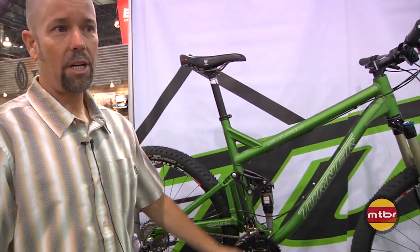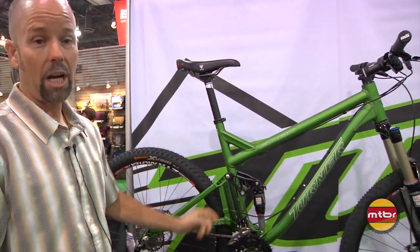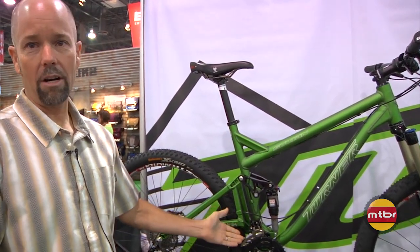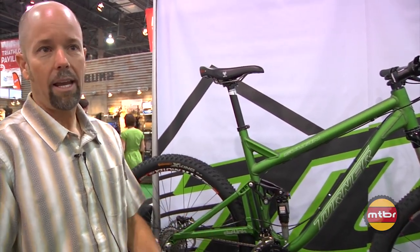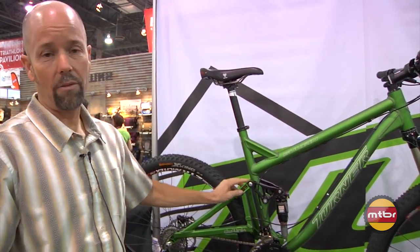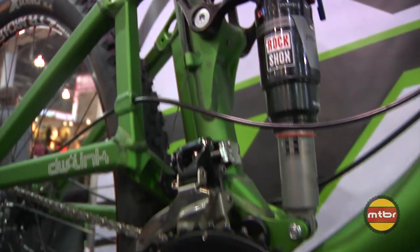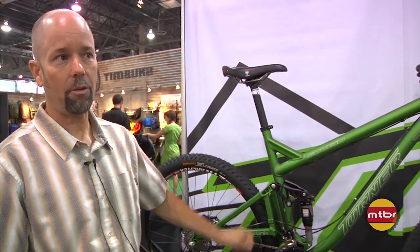ISCG inset — so if the chain does drop, it doesn't jam up in there. Chains are getting more and more expensive. I personally, on a prototype of this bike over a year ago, dropped the chain and jammed it between the ISCG tab, basically twisting a few links. As all our bikes have had for almost 20 years now: grease fittings on the pivots. That way, if you live in a wet climate, you can keep flushing out the water and the grit.